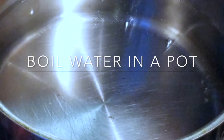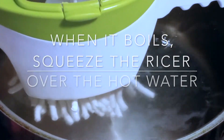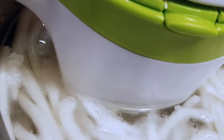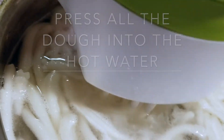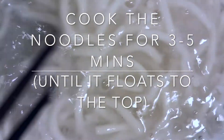I'm going to boil some water in a pot. Once it starts boiling, we're going to put the potato ricer over the hot water and squeeze out the noodles. Continue running the dough through the potato ricer and let the noodles cook for about three to five minutes until they float on top.